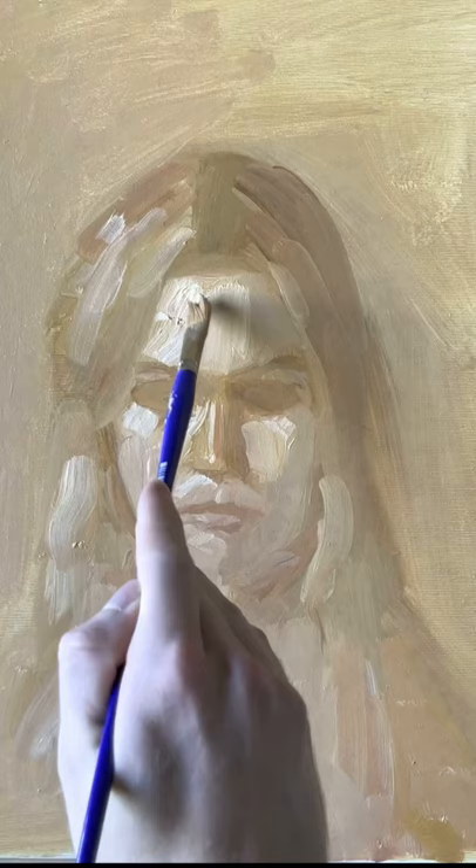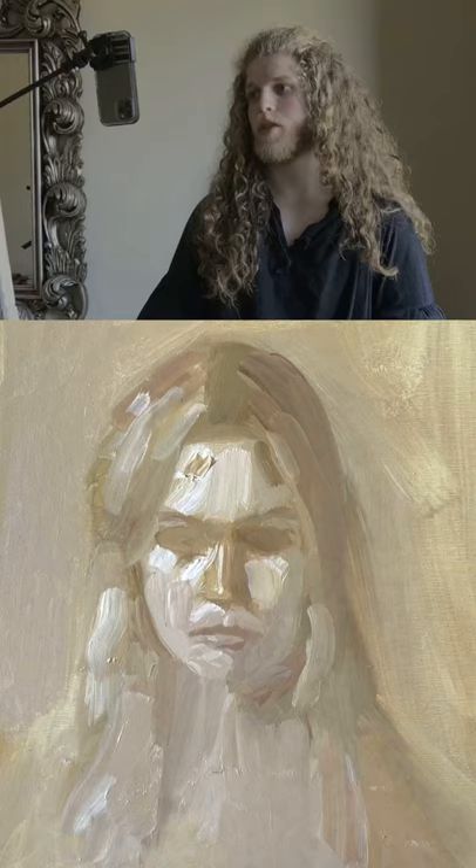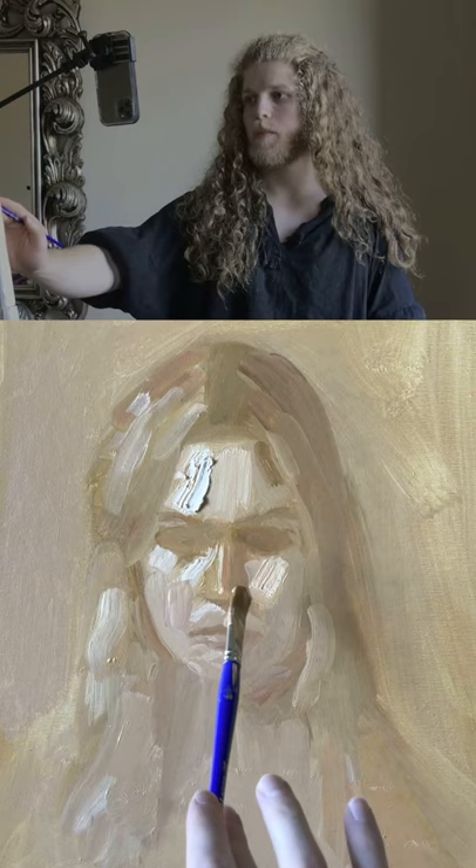There are two main brushstroke directions: perpendicular to the light, and following the direction of the light. If I go like this, the light is coming in from the top left and coming down — that's going to reflect more light. If I go back over the top and follow the direction of the light, this will become much more dull.